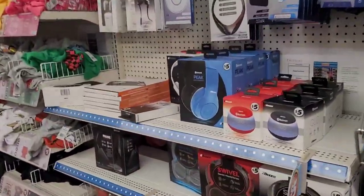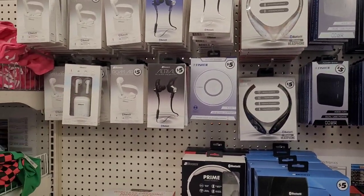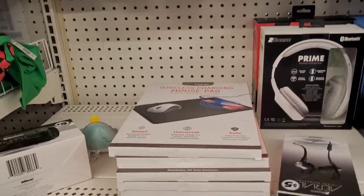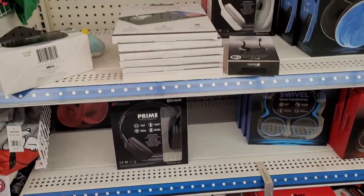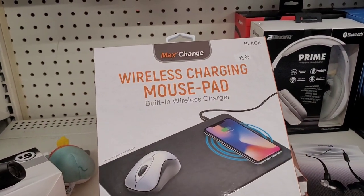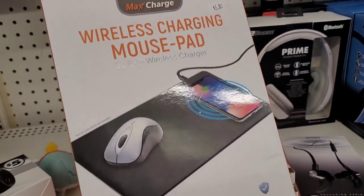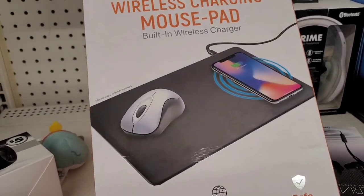I just wanted to show y'all something else over here — look, the wireless charging mouse pad right here, five dollars. Have y'all seen that? If you have a Plus More in your store, that's pretty neat.